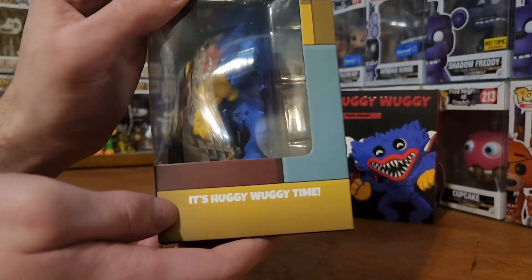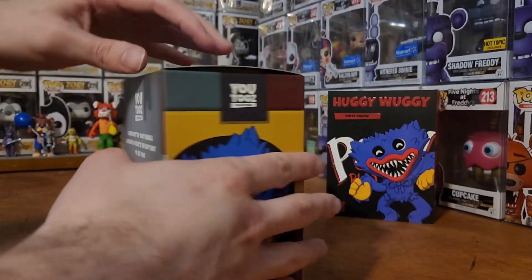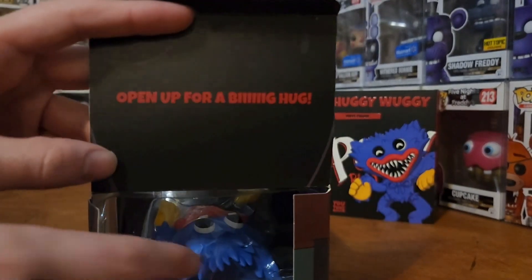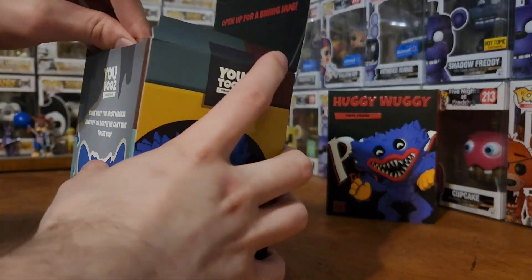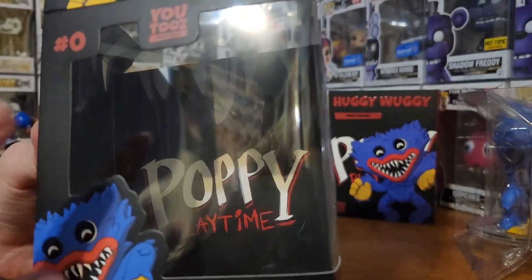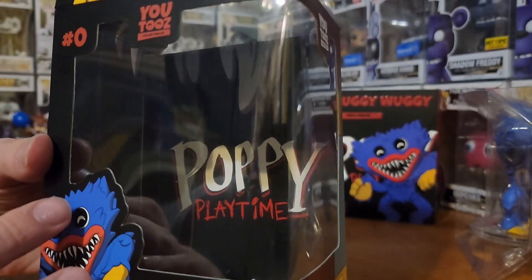It's Huggy Wuggy time! On the top they have that again. I'll go ahead and open this. Oh yeah, there we go — 'Open up for a big hug.' So cool. You can see the inside has Huggy Wuggy's teeth with the Poppy Playtime logo in the middle. Pretty cool.